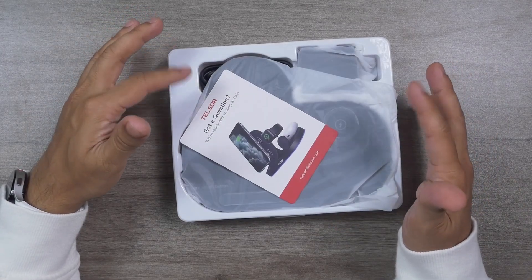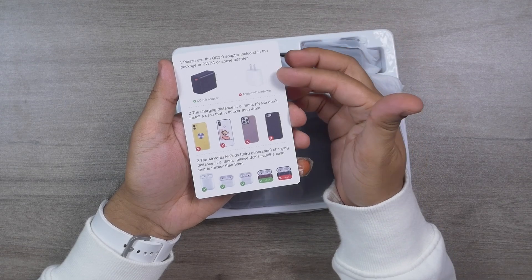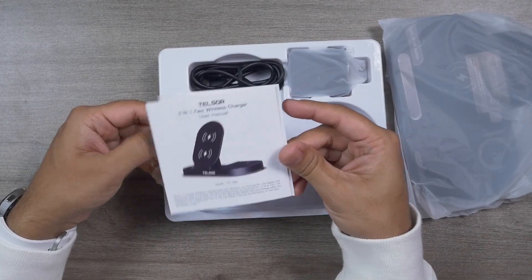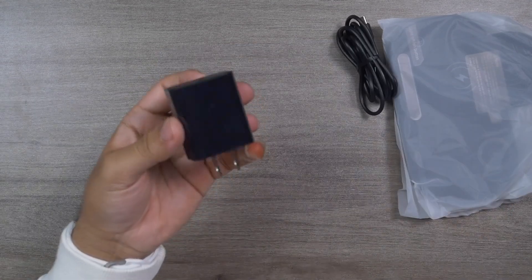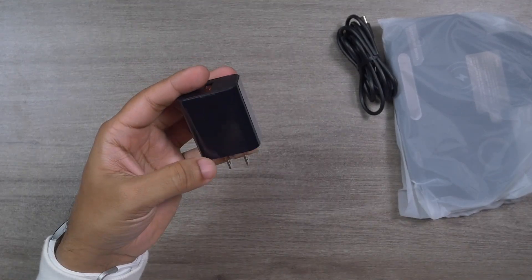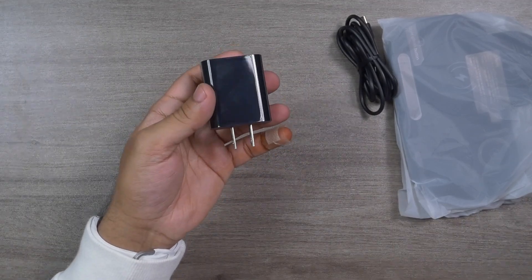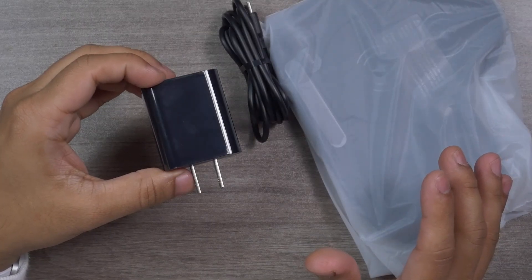The first thing after opening the box is a card that says 'Got a question? We are ready and waiting to help.' This shows the brand actually cares about customer support. There's an email address for customer support on the card, and the other side notes that you'll need a QC 3.0 adapter and explains what phone cases and AirPods cases are supported. They've also provided a user manual with descriptions and illustrations — very easy to understand. Here is that 18W QC 3.0 charger, which comes bundled in the package. If you bought it separately it would cost around $10–$15, so this Telser 3-in-1 really offers great value for money.